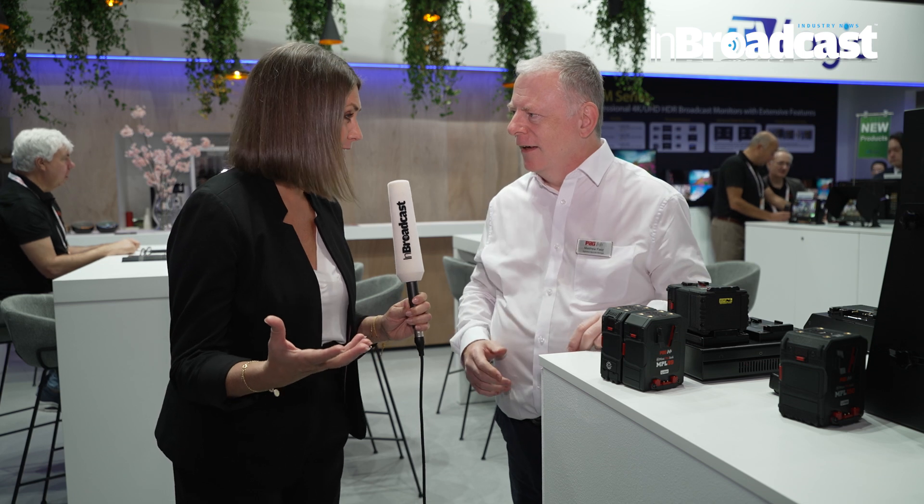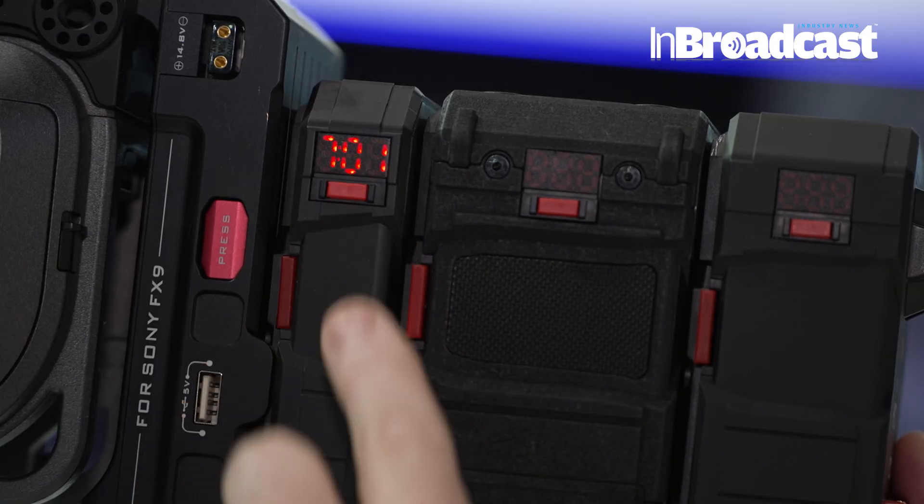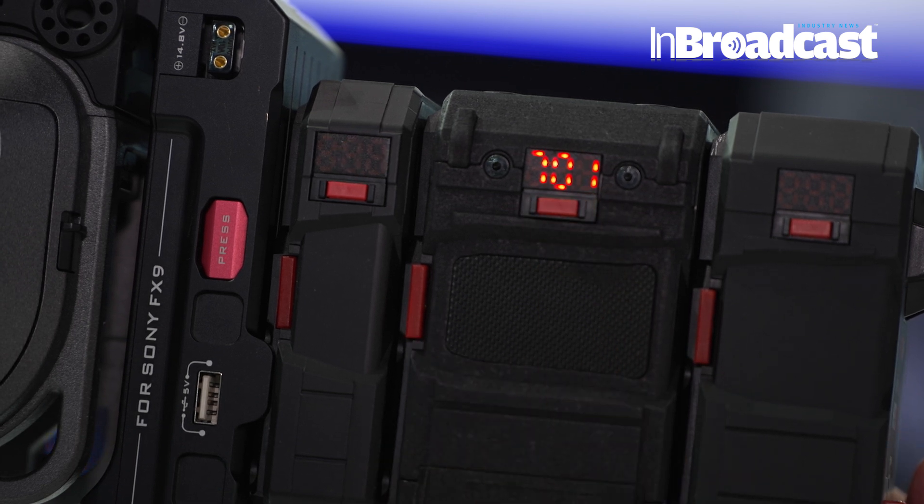What difference has that made to the industry? To the camera person, this is really good because naturally you're not going to lose your shots. When you're running out of battery, the last thing you want is to shut down the camera and replace the battery — here, you just snap another battery on. One of the great features is the ability for hours and minutes to be shown on the battery display while it's on the camera. Pressing the button twice gives you the hours and minutes of runtime for the whole stack.